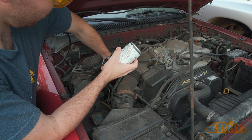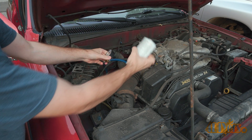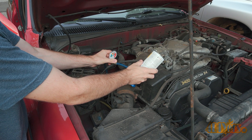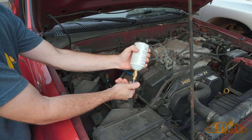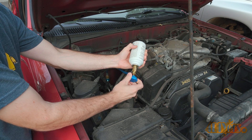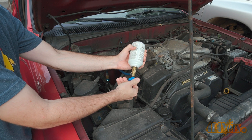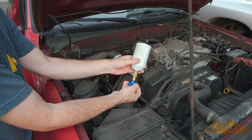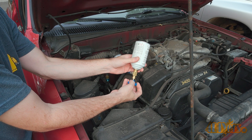Safety glasses are highly recommended as refrigerant can cause damage to your eyes. Clip on the recharge tool to the low pressure side on the AC system, turn the valve in to pierce the can, then slowly open the valve and monitor the pressure. This may take a few minutes. Shaking the can does help a little with refilling the system.